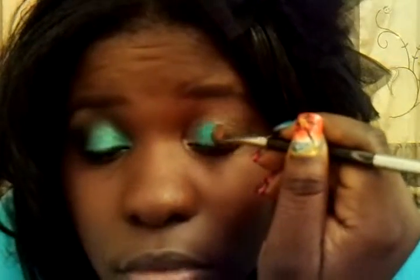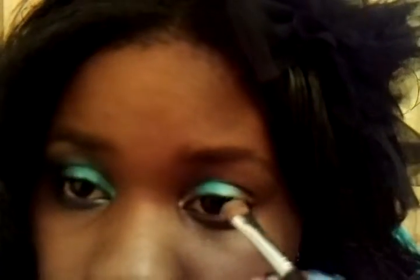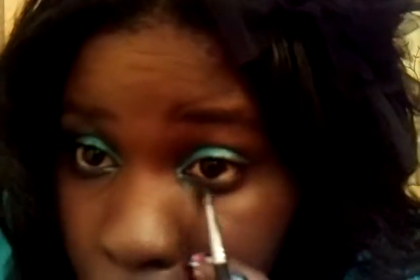Now we're going to go with the turquoise. I'm using my Stila number 15 brush and we're just going to pack this on right onto the lid. I'm going to flip this brush and go underneath the eye, and I'm only going to stop halfway here because I'm going to be adding another color.